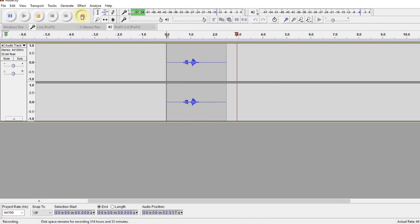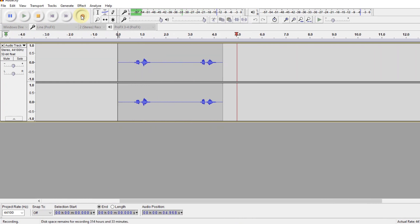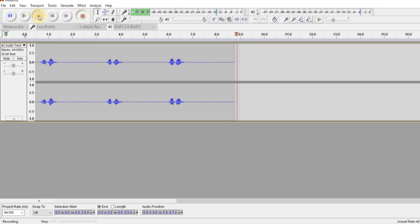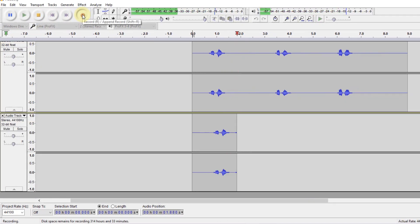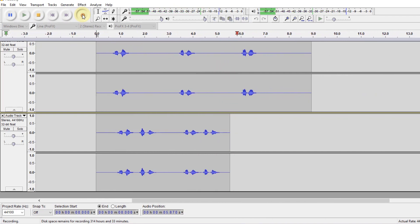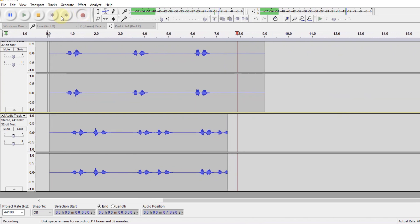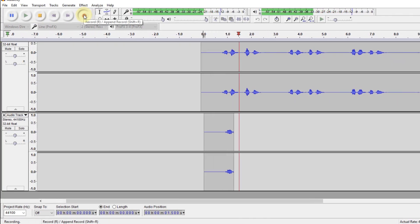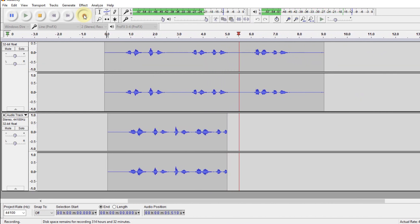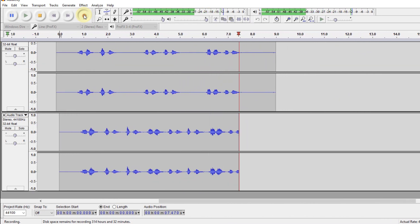[Demo recording] Track one... Track one... Track one... Track one... Track two... Track one, track two... Track one, track two... Track three... Track one, track two, track three... Track one, track two, track three.